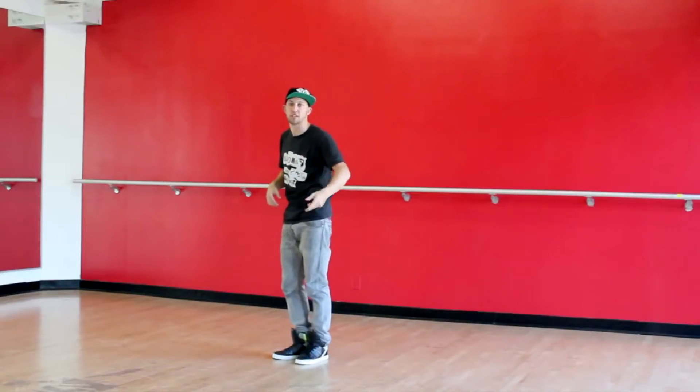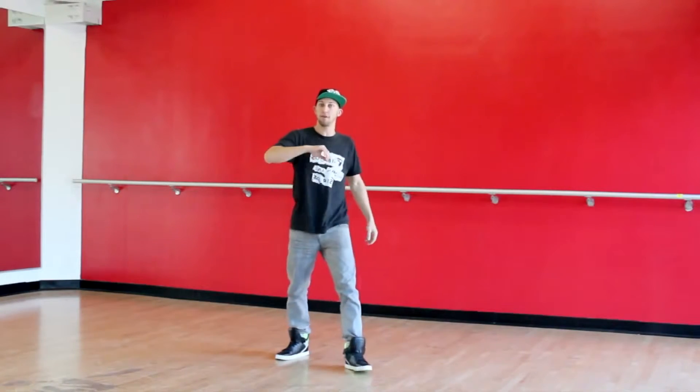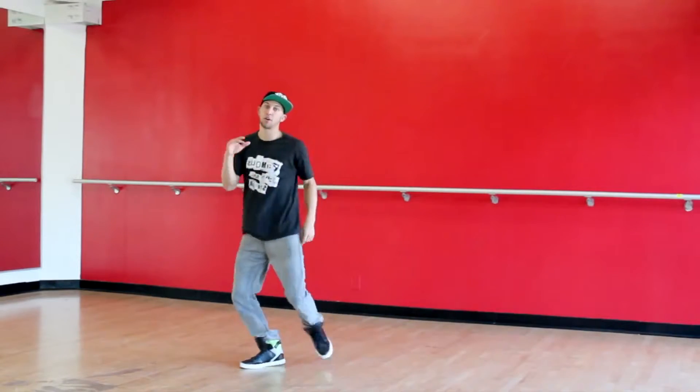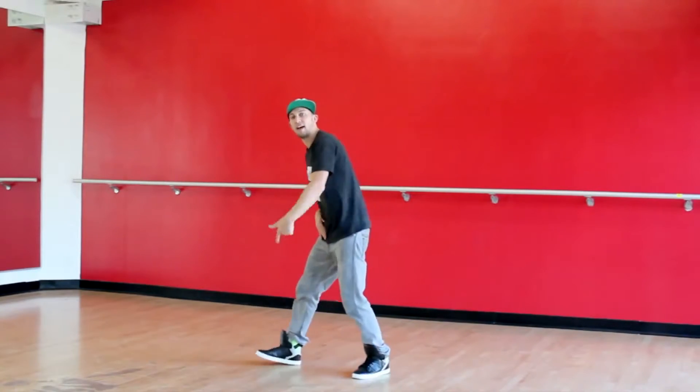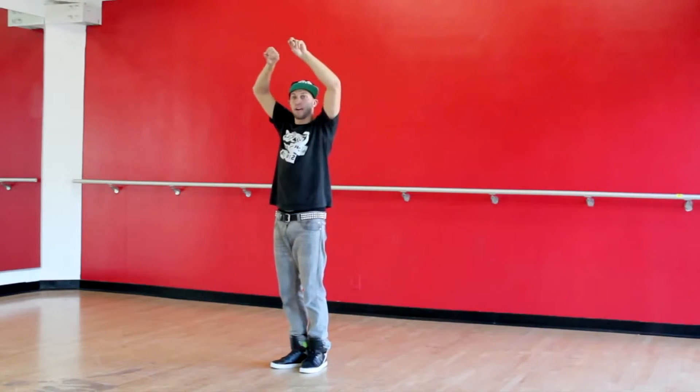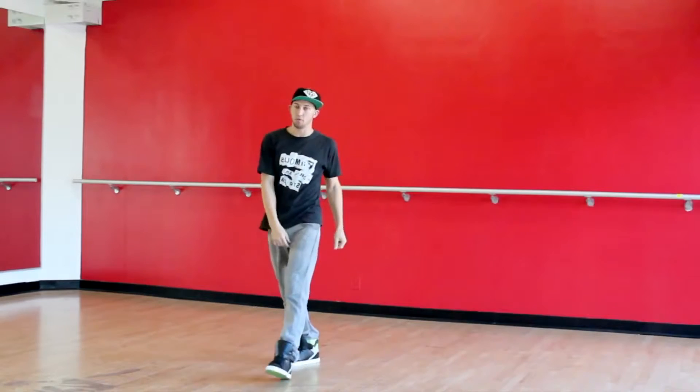From here, we just have a groove to finish it out. You're going to step on your right foot, pull through, left foot, pull through. You're going to go right, left, right, left. Shake it up, and then on a 3, you're going to drop it down however you want.